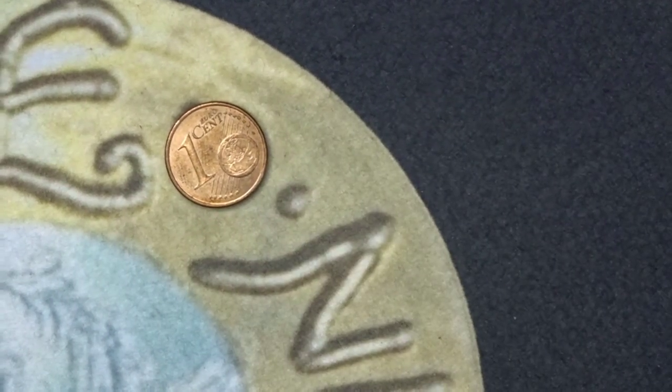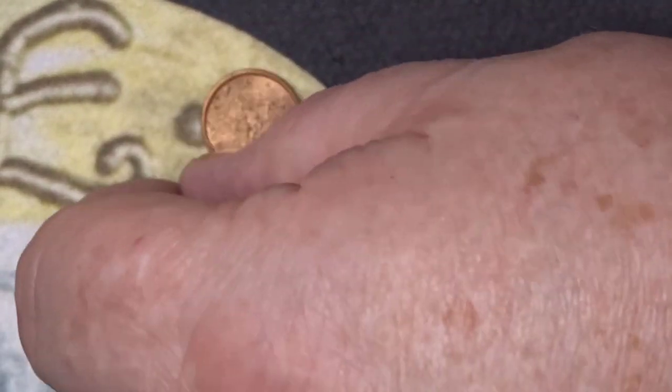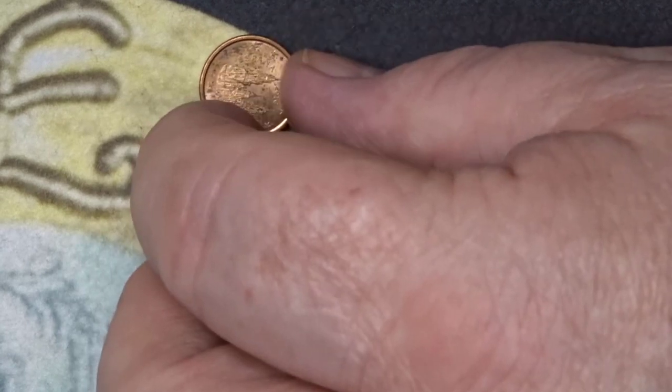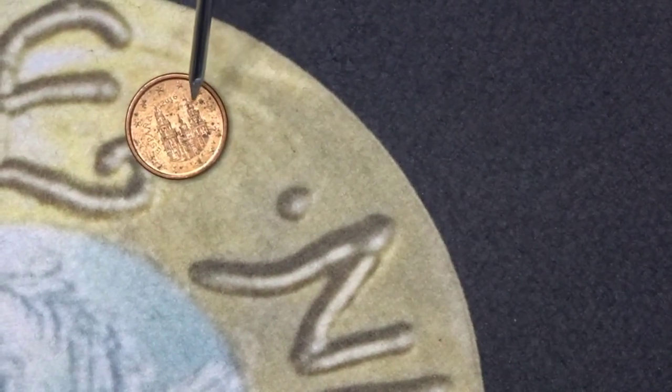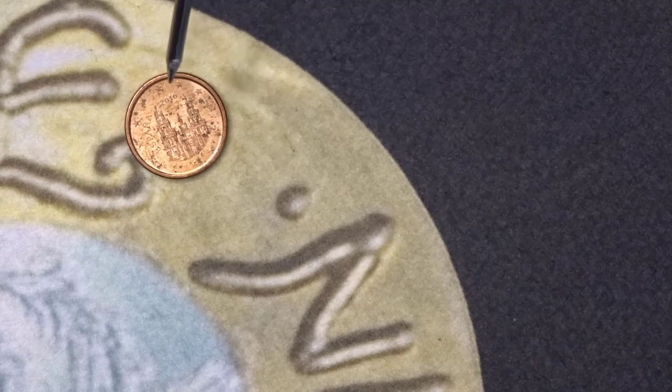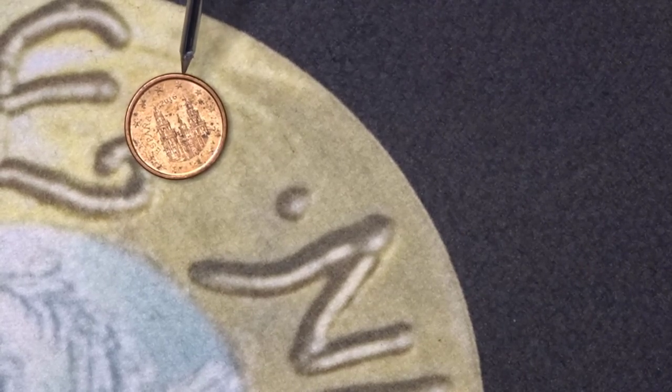The next coin is a diddy coin — it's a one euro cent. The one euro cent is minted by many countries. This one is from España, or Spain, and it shows a cathedral. Spain, at this time, only had one cent and two cent pieces, and they put world heritage sites on them. This cathedral is a world heritage site.